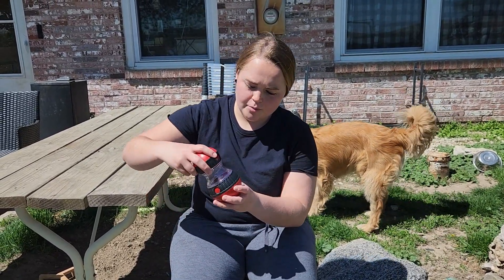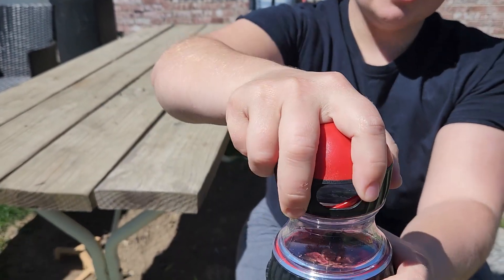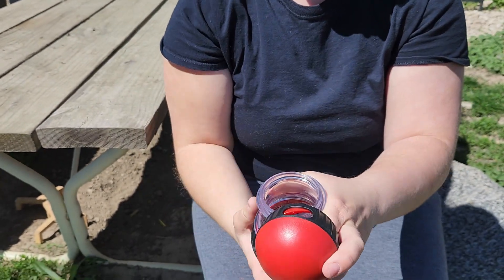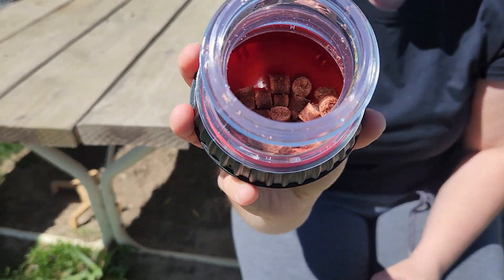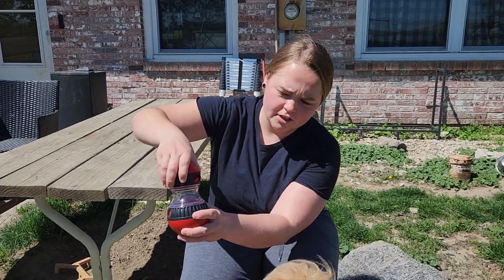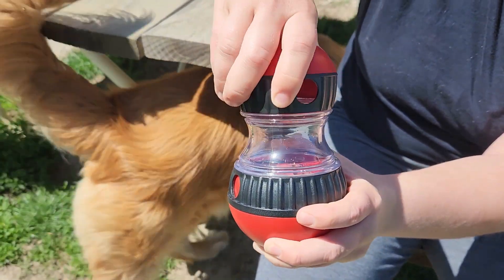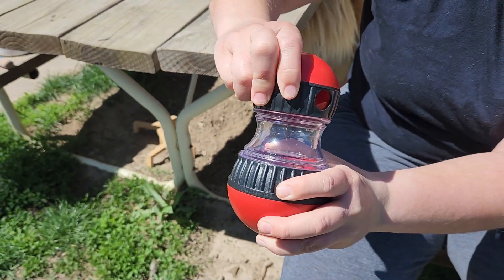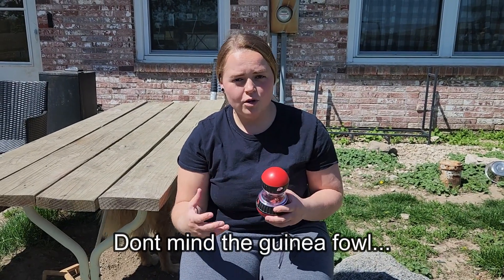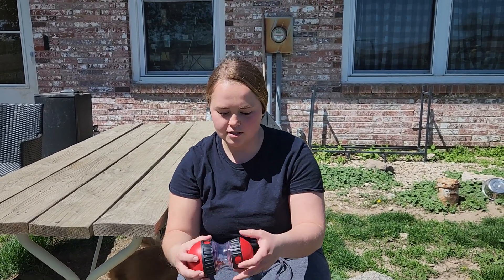The way you're going to fill this up — you can see there is an open and a close, so you just turn the top like that, it screws on, and then you fill it with treats or their food. These adjusters right here have a bigger hole and a smaller hole, and you can make those even smaller or bigger depending on how much treats you want to come out and how hard you want your dog to work for their treats.